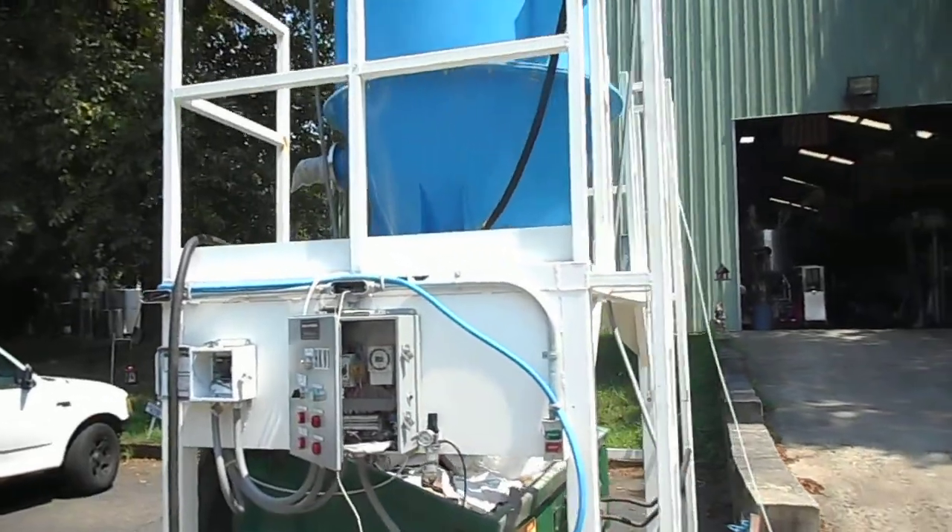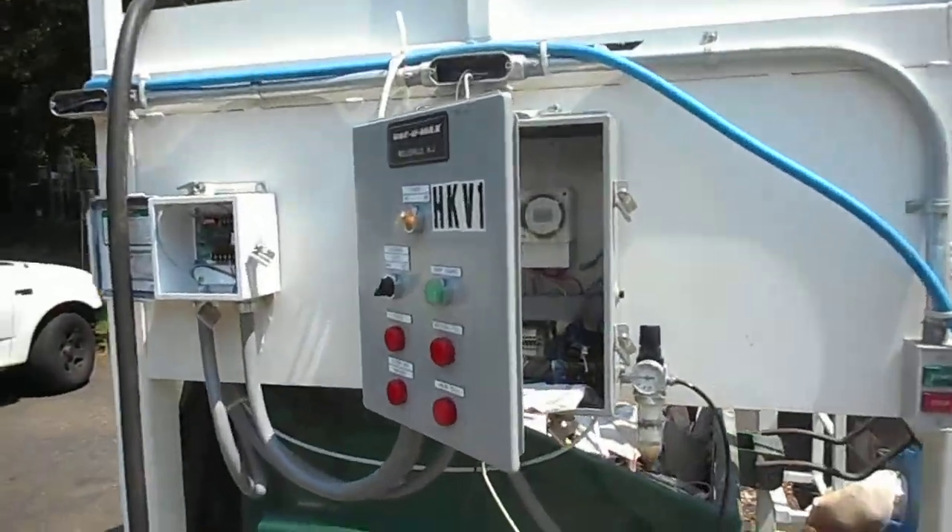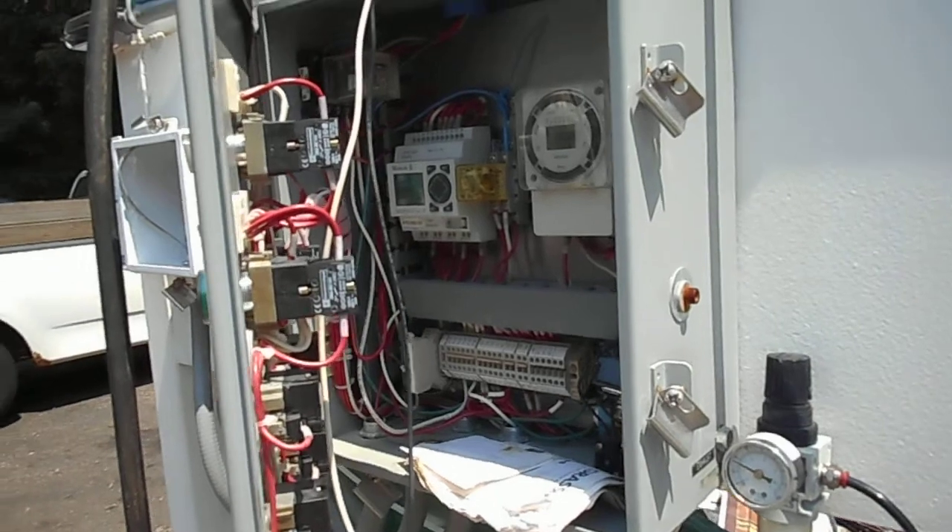It's actually operating on 110 volts. It's the original control panel — if you look inside there.